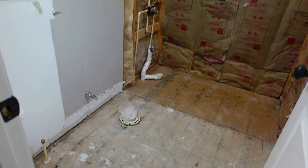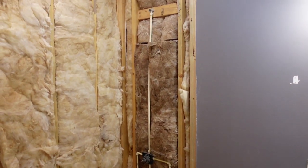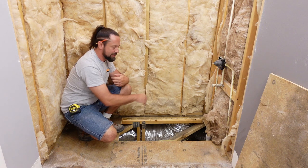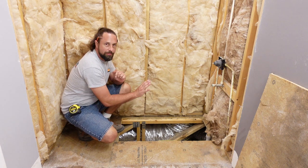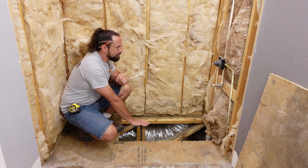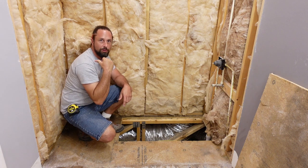I've got both bathrooms demoed. I opened up the floor so I can work on the drain and the lines. The old drain for the tub is way over in the corner, but what I want to do is move it to the center when we do our new shower pan. The customer also asked if I can take the diverter and move it to the other wall over here.